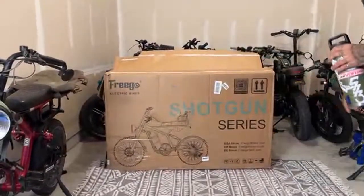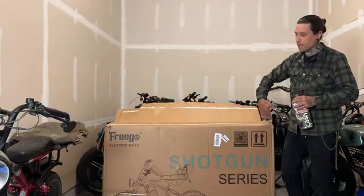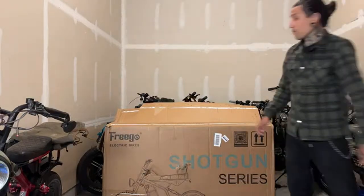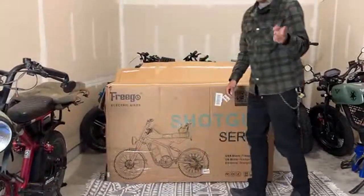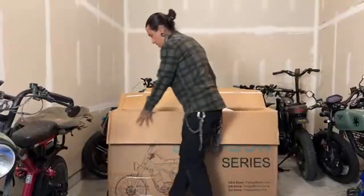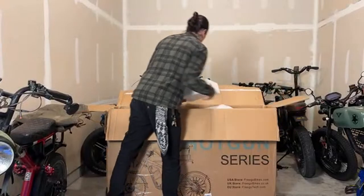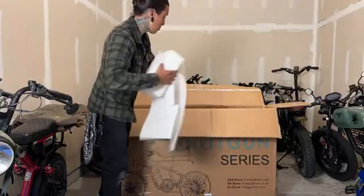About the front fork — if you guys remember, my first Frigo F2 Pro came with a bent fork. They sent me another one with a straight fork. The other thing I'm concerned about is bent rotors. We're going to see what happens. I'm going to open everything up, get all the boxes out, and see what they gave us. Always be careful with these staples because they will rip your skin off.